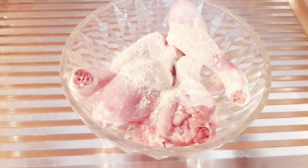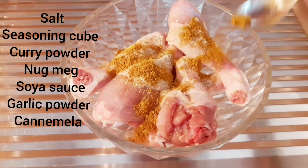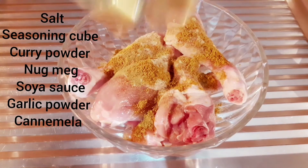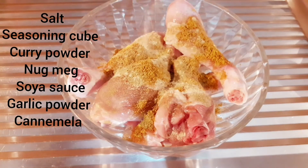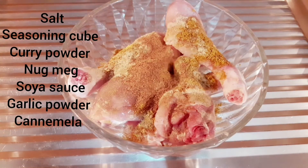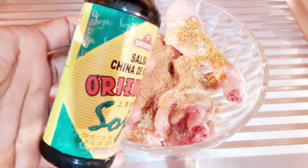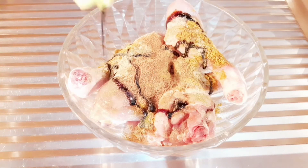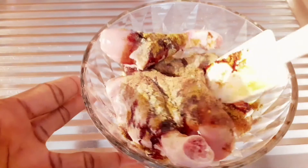I'm going to be adding some salt, some seasoning cube — you can use any seasoning cube of your choice. I'm also going to be writing it on the screen: some curry powder, some caramel, a little bit of nutmeg, black pepper. Then I'll be adding some soya sauce, just to make it look nice and add some taste. After adding the soya sauce, we're going to mix very well. You can mix with your hand or use your spatula, but the most important thing is to mix very well.